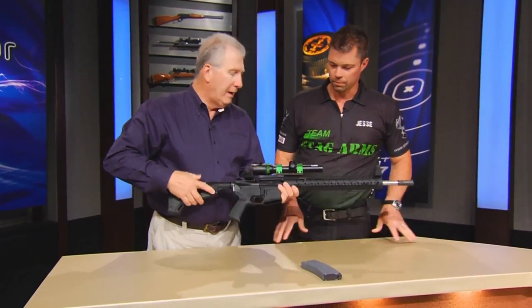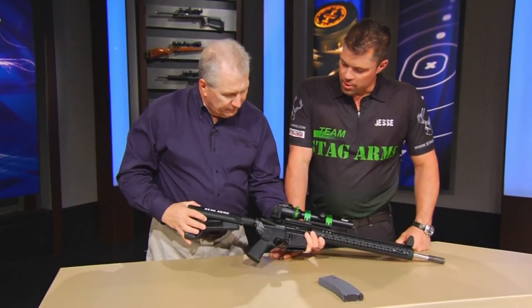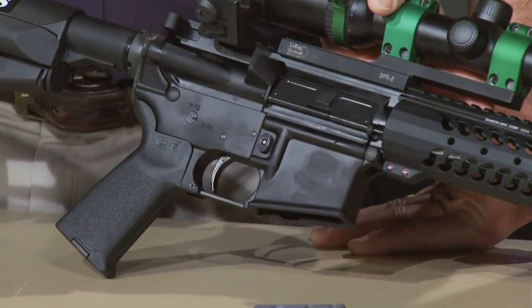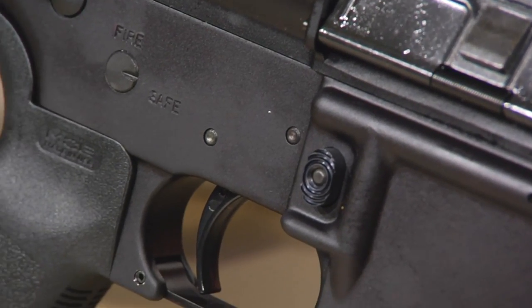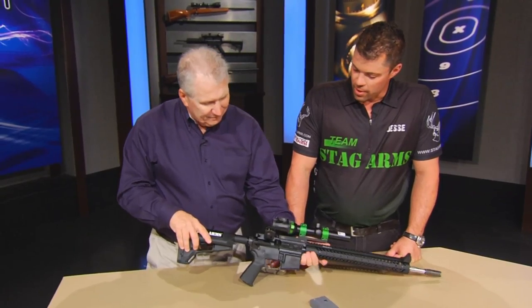The heart of the matter on all rifles is the trigger. What do you have in here? We've used the Geissele Super 3 Gun Trigger. It's got a really short reset, really crisp break, and a really light trigger pull — it's about 3 to 3½ pounds. And when you're shooting out to 400, 500, 600 yards trying to hit a 10-inch target, you really want to have a nice trigger, so that does it right there. Absolutely.